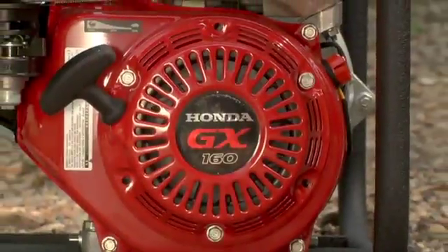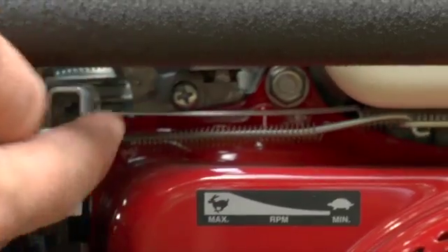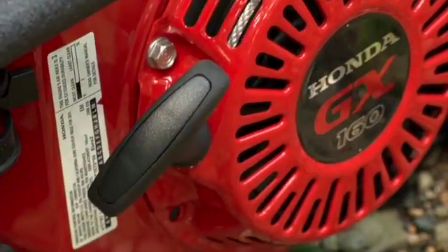Its dependable 160cc Honda engine has an adjustable throttle to control pressure, delivering 8,120 gallons per hour at a maximum of 94 PSI.